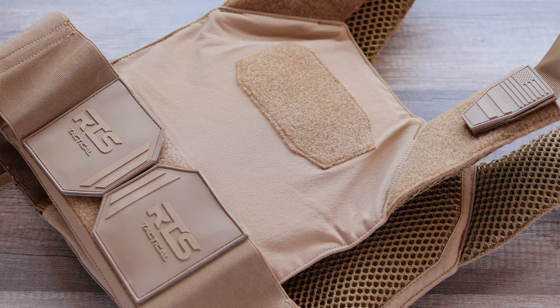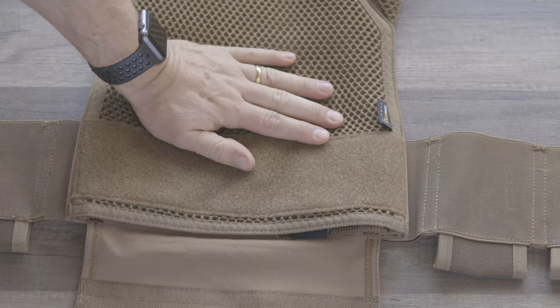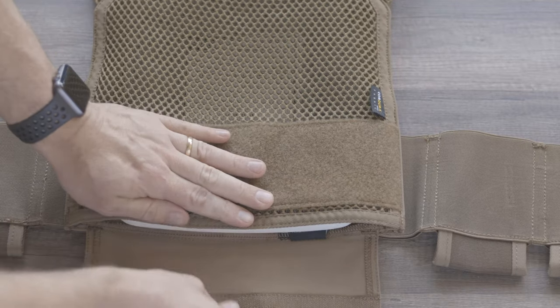First, let's take a look at the build quality, the stitching, and how this goes together. I've only had this for about two weeks, so this isn't a long-term review, but the stitching and quality looks very good. The material feels very durable. So far with a lot of on and off, the velcro still looks to be in good shape — it's not coming apart or deteriorating just from a lot of on and off. I've put this on and off quite a bit just testing it out.